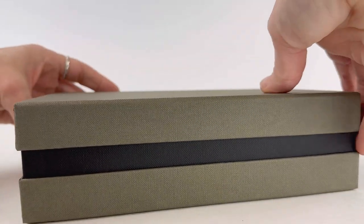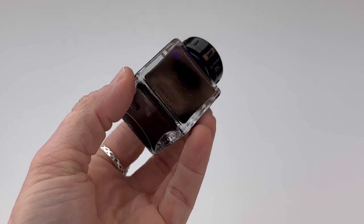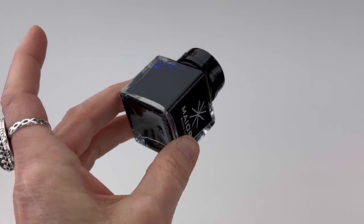You've got the classy Mayura box and then it comes with a bottle of blue Mayura ink — a full-size bottle.